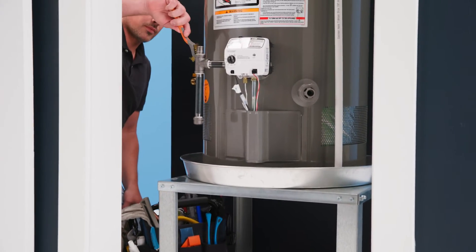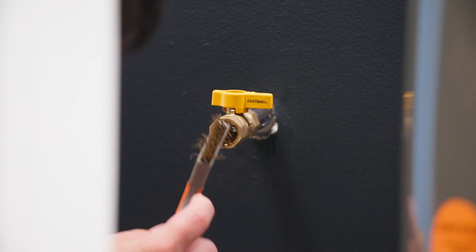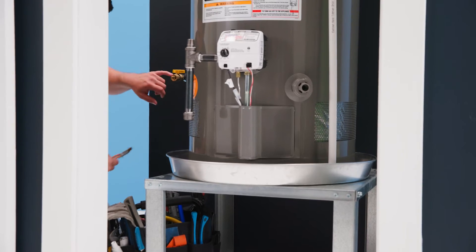To begin, clean all pipe threads with a soft bristle brush and rag to ensure connections are free of any debris such as metal shavings, rust, dirt, oil or water.